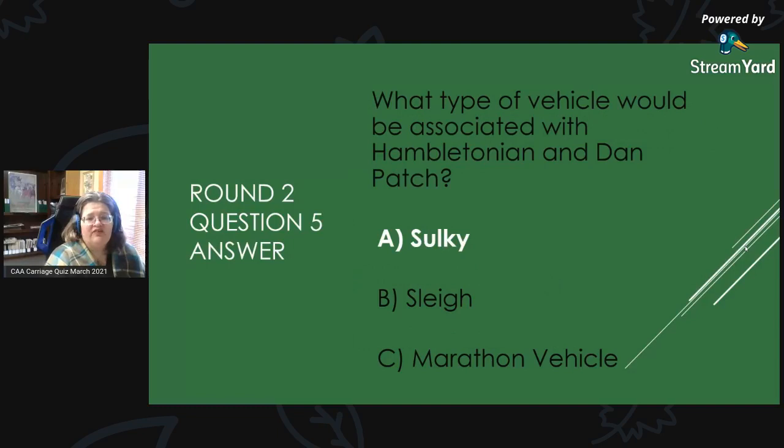Round 2, Question 5 Answer: What type of vehicle would be associated with the Hamiltonian and Dan Patch? Those are some famous horses, and the answer is A, the sulky.